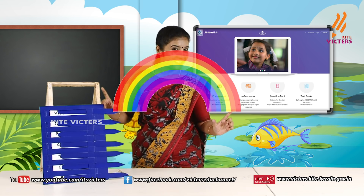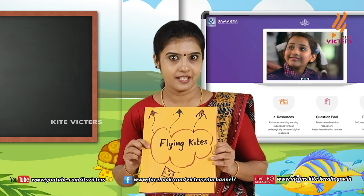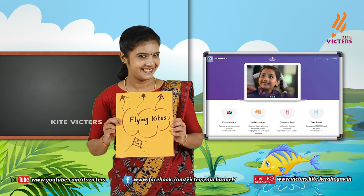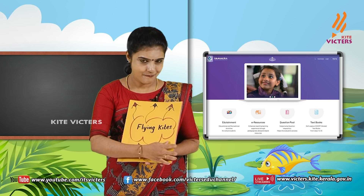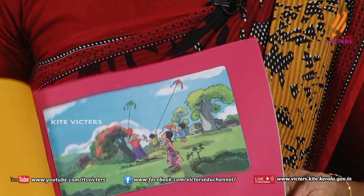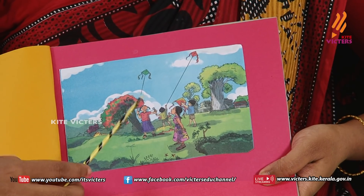VIBGYOR! My dear little ones, look here. This is my story book. What is the name of this story book? Flying Kites! Let's check the book. I made this by using story cards, picture cards. What do you see in the picture?